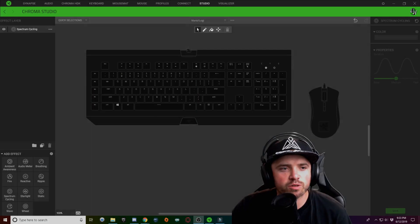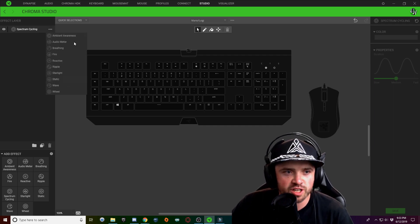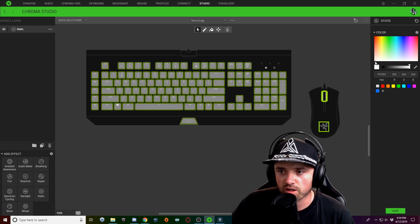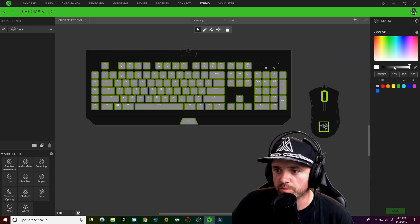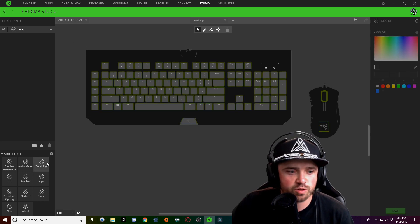Alright, here we go with Mario and Luigi. What we're going to do is start off by changing this effect layer to a static. We're going to select all of our keys and make a white static — this is just going to be our base layer. Actually, what we're going to do is make that white a bit darker.